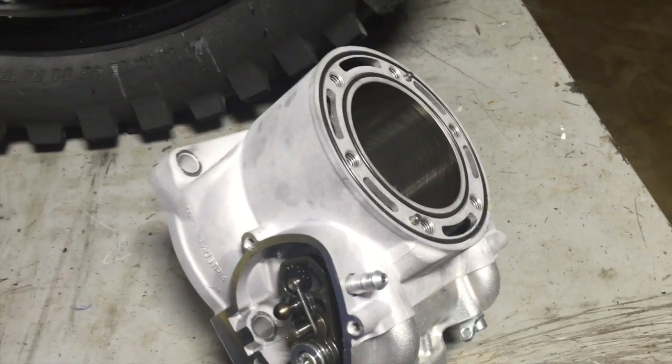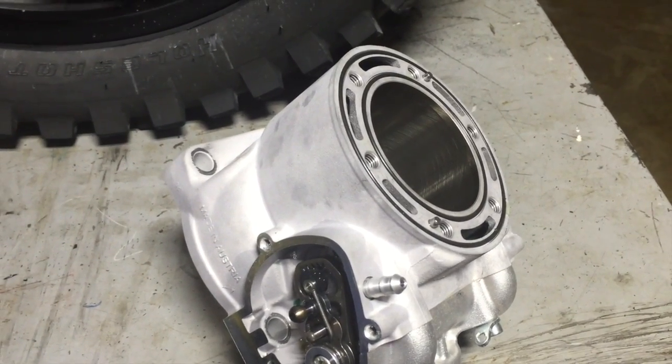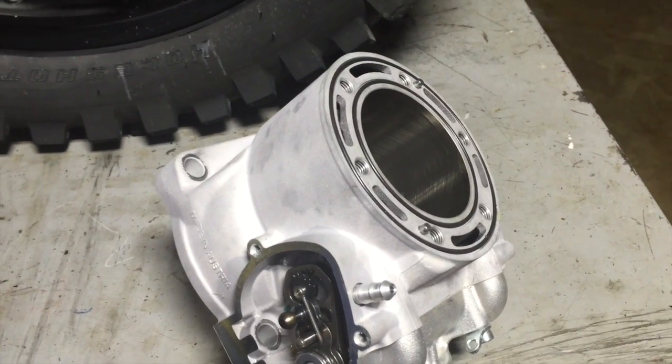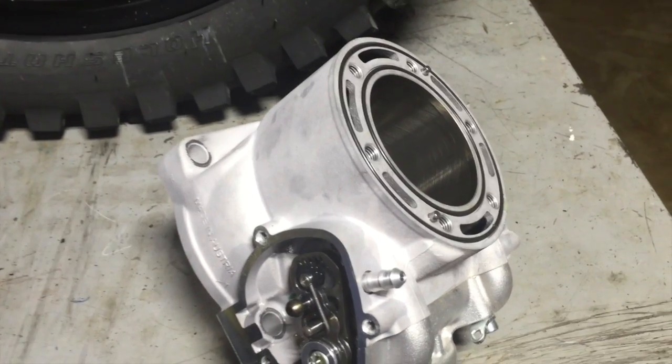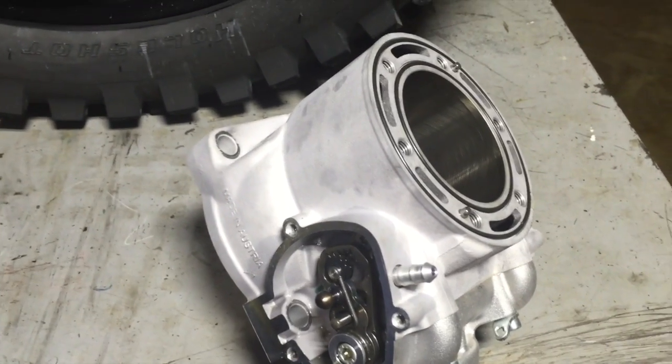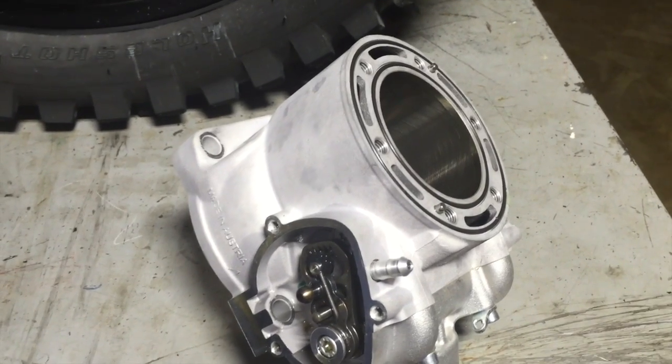There's a lot of garbage information out there on the internet about break-in procedures — heat cycles, keeping a certain RPM, putting around your neighborhood, more heat cycles, more bad information.